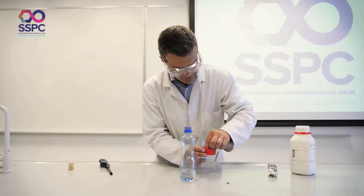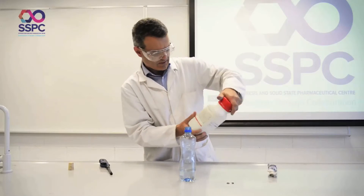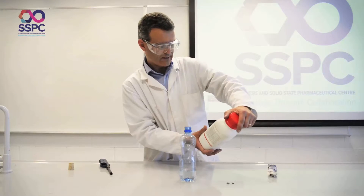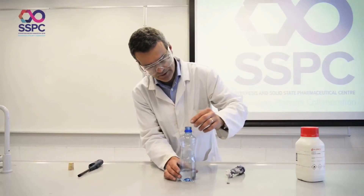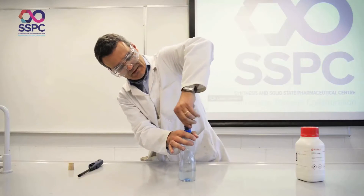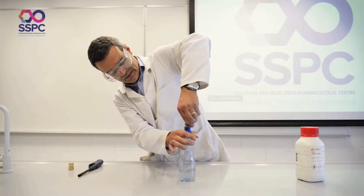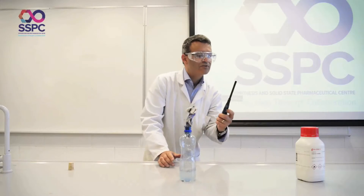I'll just put maybe two pellets in — that's plenty. There should be a little bit of bubbling there — that's the reaction of calcium carbide with water giving you acetylene. It's building up in the bottle, and the bottle is getting cloudy because calcium hydroxide is formed as well. Then you get it and just light it.